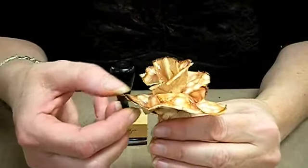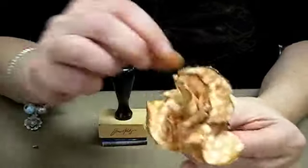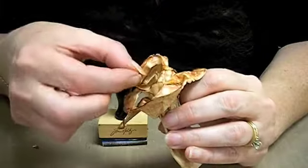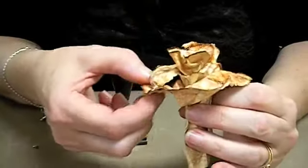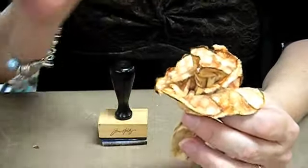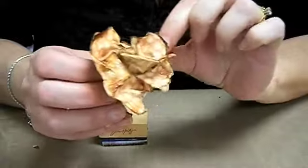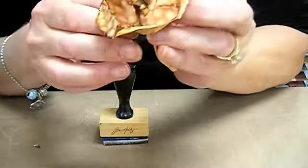Now while the crackle paint is still wet, it really makes the paper nice to work with. You can scrunch them up a little bit to get a more natural look. Switch them up a little bit. There you have your rose.